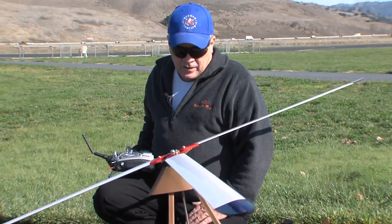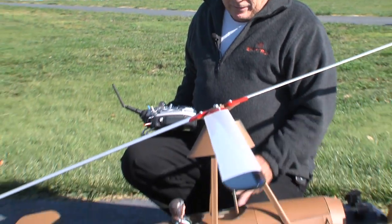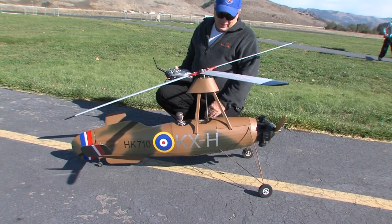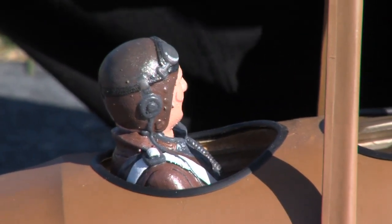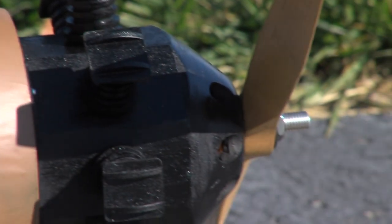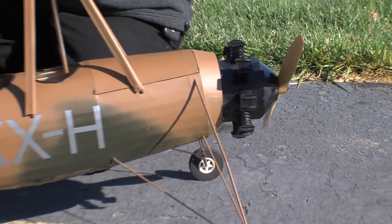This is a RC Star Cerva C2, a standoff scale model of the Cerva C30. I've had a little bit of camouflage added, and my granddaughter painted the pilot for me. I've got a Hobby King 50-65 electric motor on it and we'll give it a try.